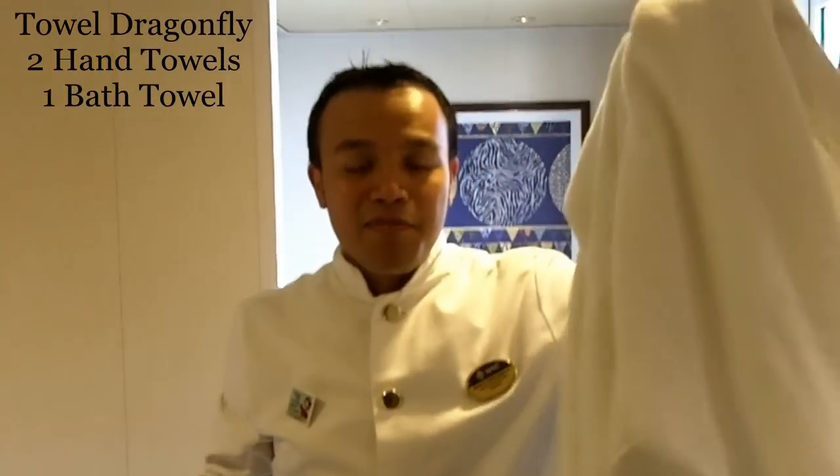My name is Bagus. Today we will make a dragonfly. We need two small towels and one big towel.